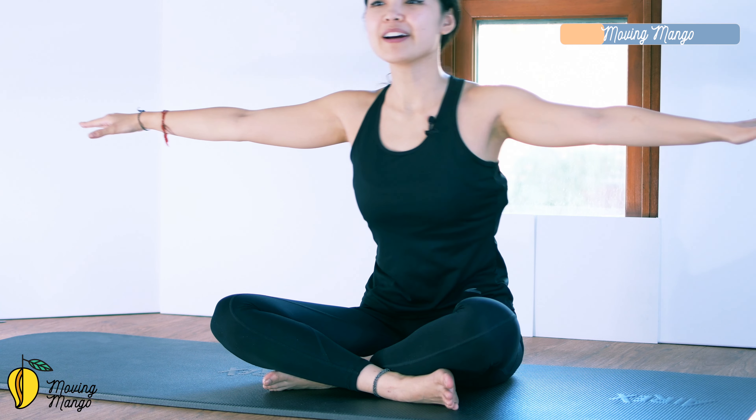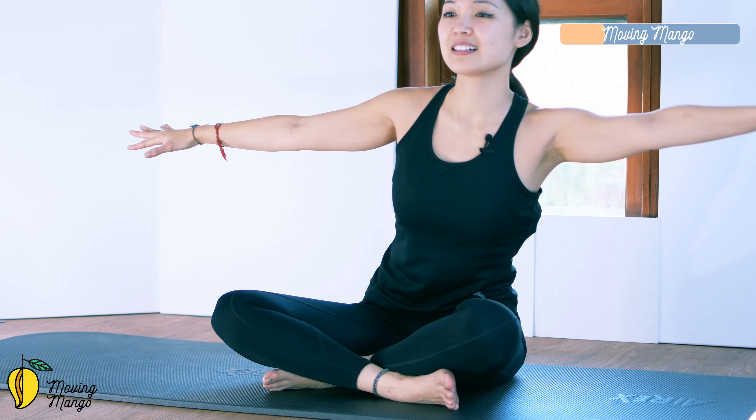Reach your hands to one side, then to the opposite side. Five more times each side with your own breath — belly button in, keep breathing, relax your shoulders. And slowly bring it back to the center.